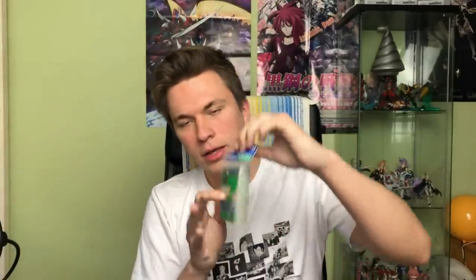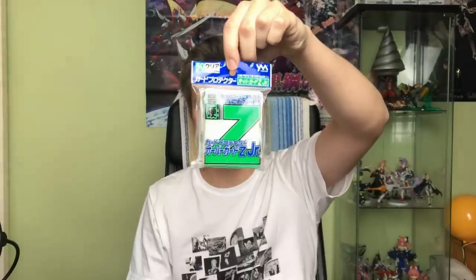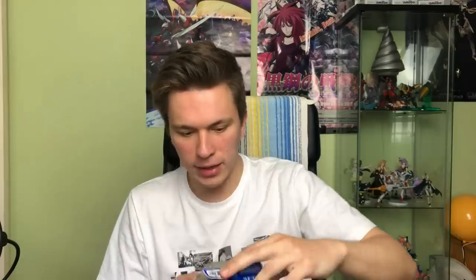Let me show you the packaging. These are Yanoman Z Junior oversleeves, distributed by Yanoman at yanoman.co.jp — I'm not sponsored. Unfortunately this company only does service in Japan. They're the Z Card Protector Over Card Z Junior. These are by far my favorites — really cheap, about 350 yen on average in Japan, roughly three dollars fifty or three euros. The strong point is it's a very hard sleeve that keeps things really intact.